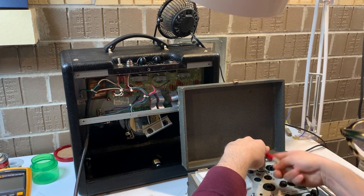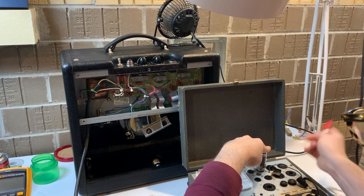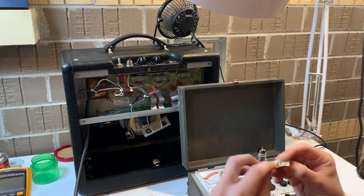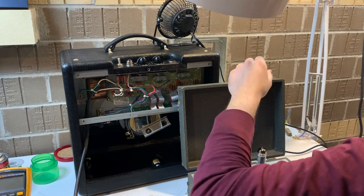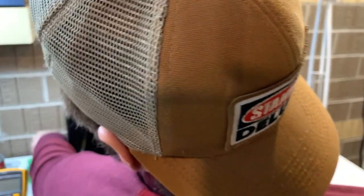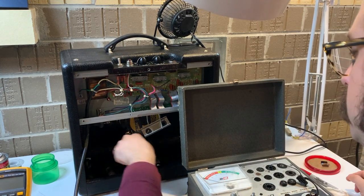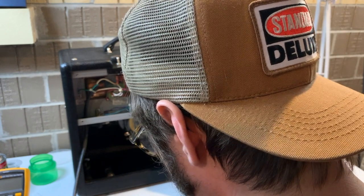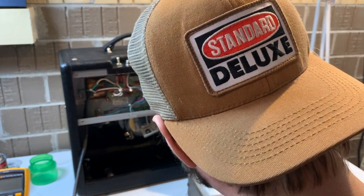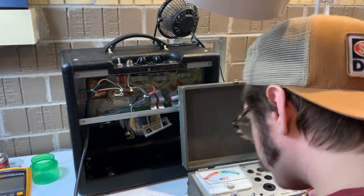I was worried this second tube might be shorted as well — it's not. We're giving it a good little tap. There's that adhesive label I was telling you about. We'll hold on to that tube; we can't put it back in the amplifier because power tubes need to be matched sets, but it'll go in the parts drawer for some sort of use later.